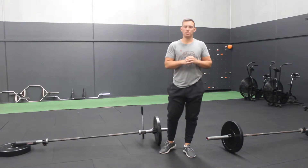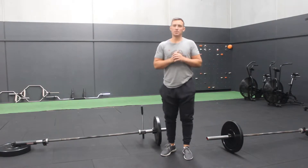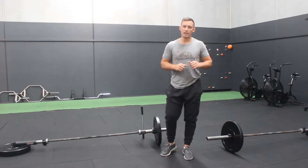G'day guys, Alex here from Mementor Performance Training. Back again with another strip exercise tip of the week. We're continuing on with our landmine series, and today we're going to go through some of the rowing variations that we'll use with our landmine.